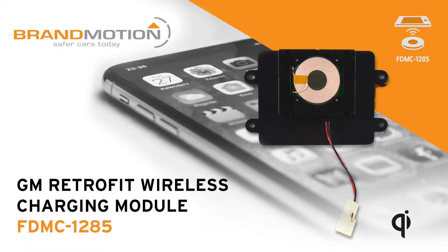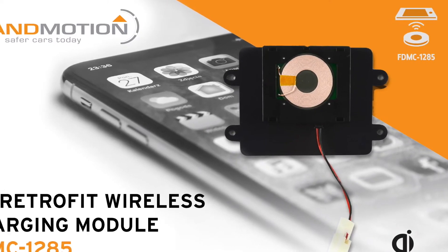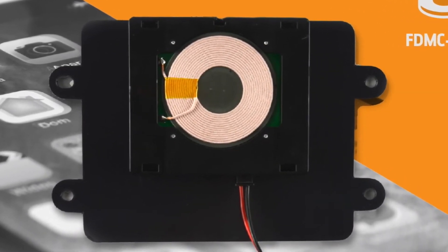Luckily, a quick low-cost fix kit is available from Brand Motion, and it's easy to install since it's designed to use the same mounting and connection as the original GM system. Here's how easy it is to change your 2015 through 2018 GM wireless charging module.